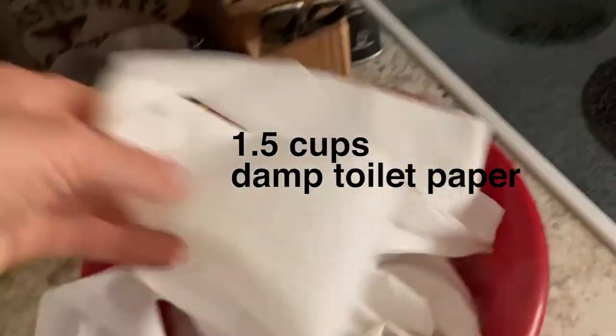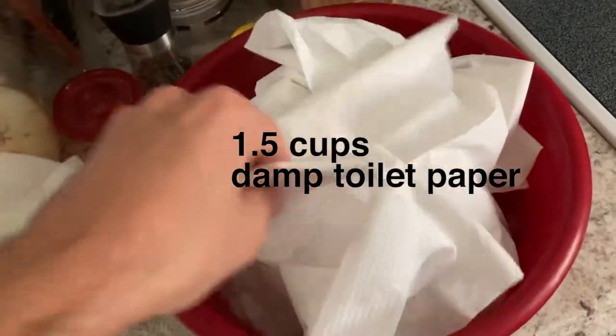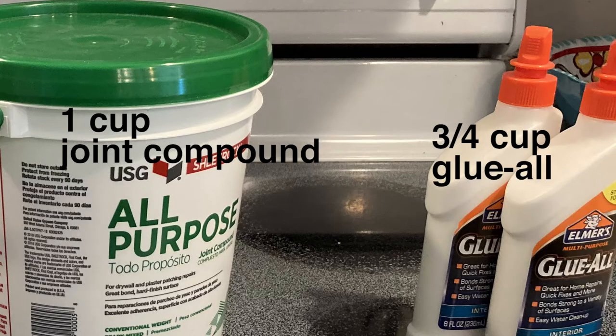It requires one and a half cups of damp toilet paper, one cup joint compound, and three quarters of a cup of glue all.